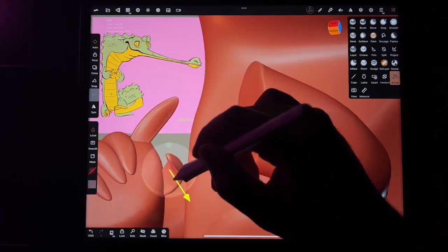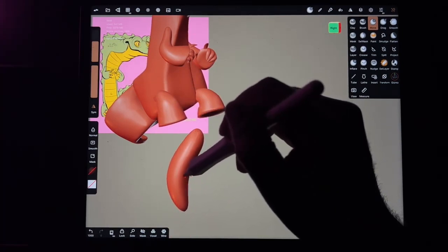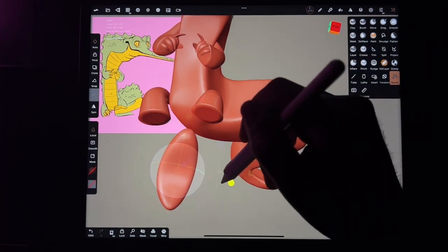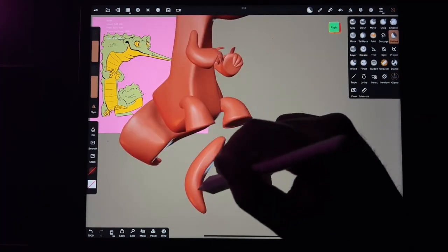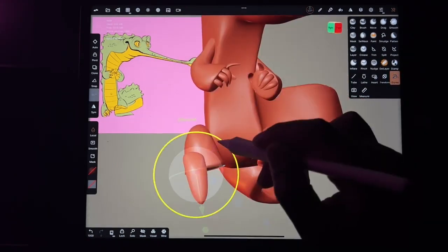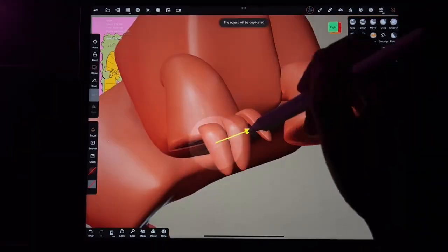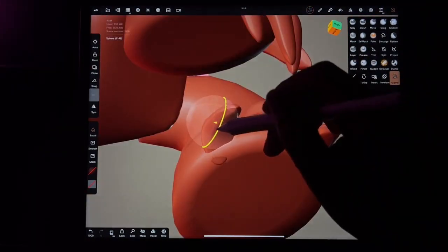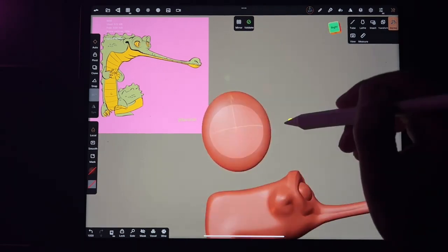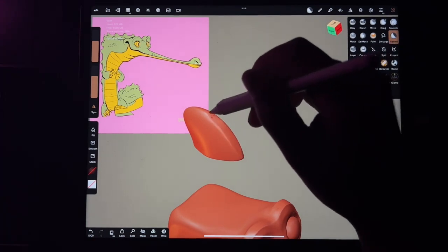It's kind of hard to be making up things to create while also learning the program. I find it easier to work out the drawing first and work out the art, so then all you're doing is figuring out the technical aspects and following the drawing. Of course things are going to be a little different because things don't always translate from 2D to 3D, but that's something you learn along the way.